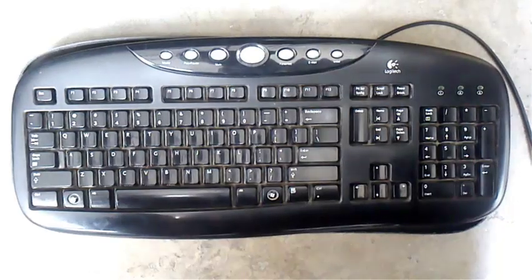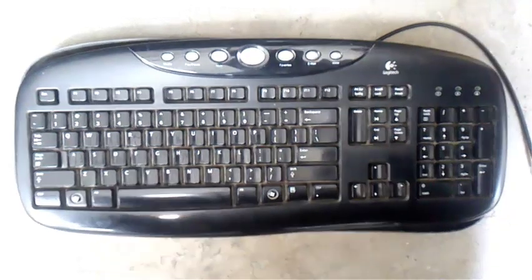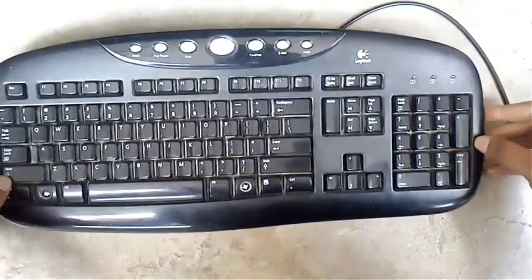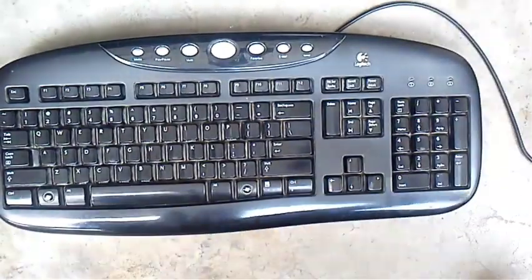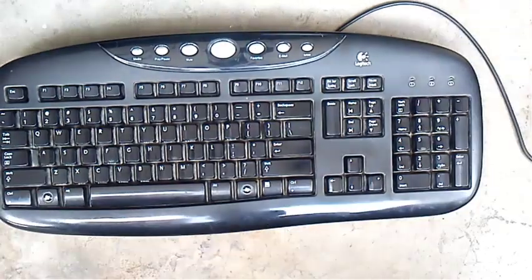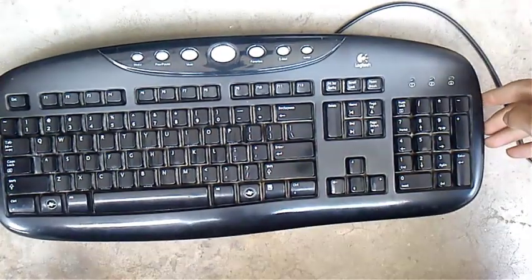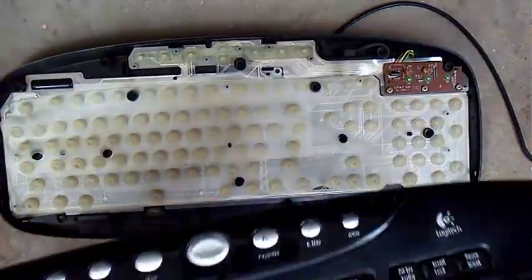Hello guys, this is PJ and today I'm going to tell you how a keyboard works. So let's jump inside the keyboard. You can see this is a Logitech keyboard, one of the most popular brands in the world. This is the alphanumeric keyboard and there are alphanumeric characters here.